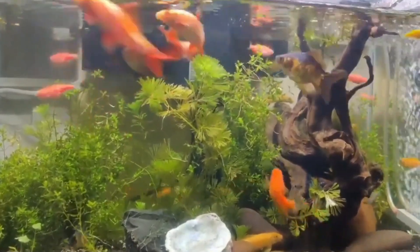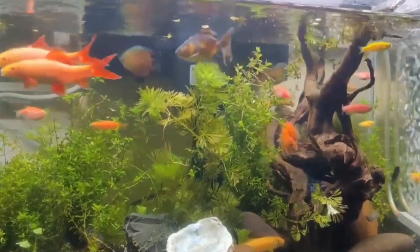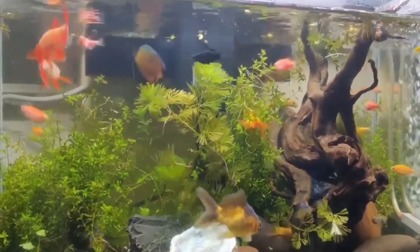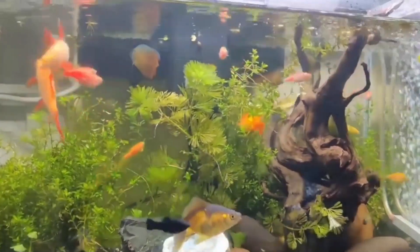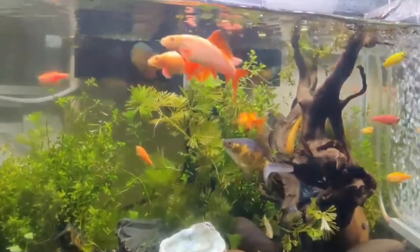Number two is pairing. Rainbow sharks are known to be territorial and aggressive towards their own species. To breed them, you will need to prepare a male and a female shark. It is best to introduce the pair into the breeding tank simultaneously to reduce aggression.